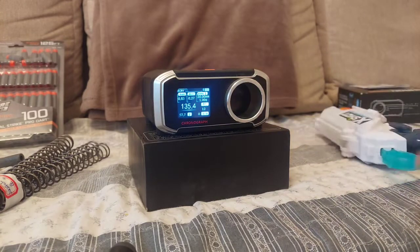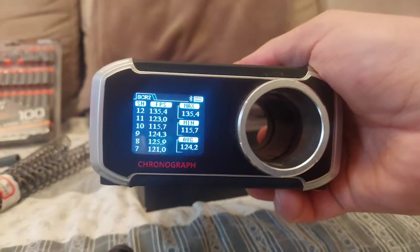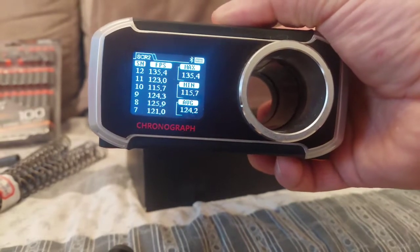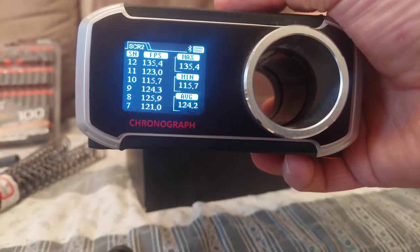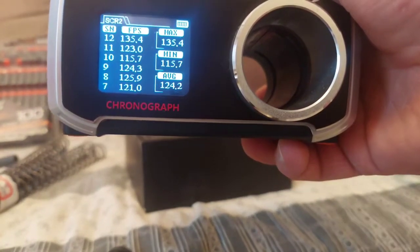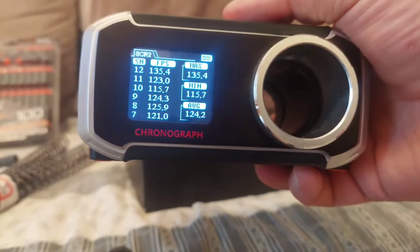Okay, so 12 shots with AF Pro: average 124, highest was 135. The Gentry was doing 138, but most shots were mid-140s and only one was 110, so we could say it averaged 142. That's about 20 FPS more with Gentries compared to AF Pros.